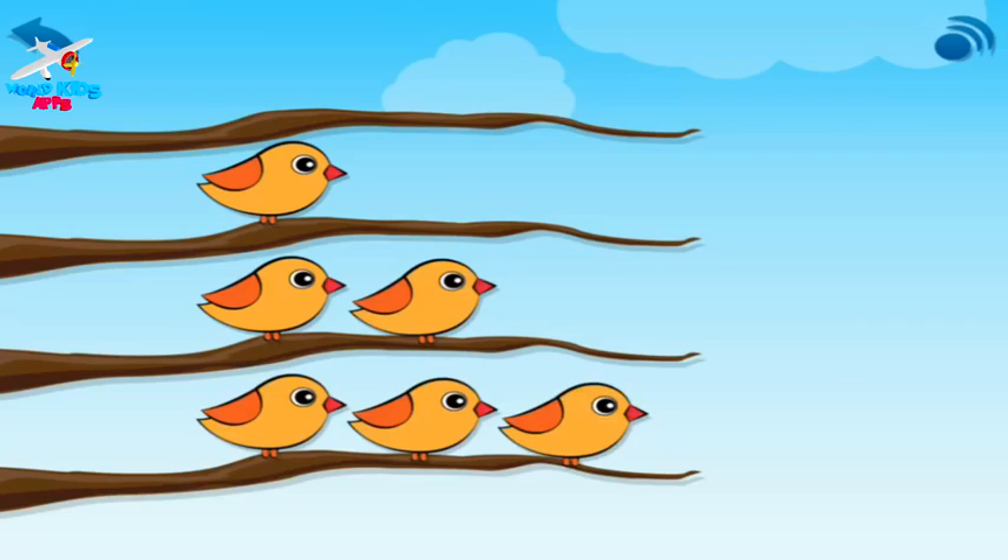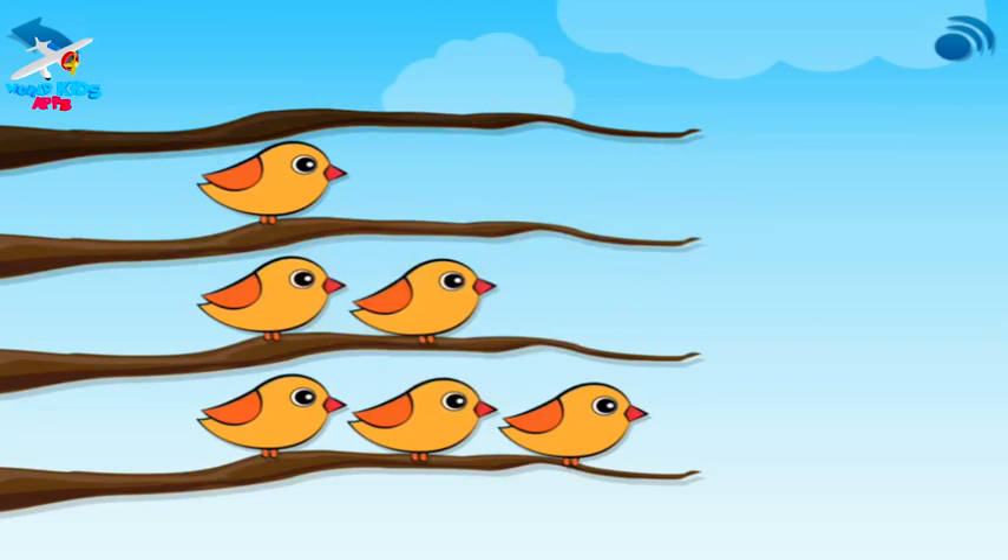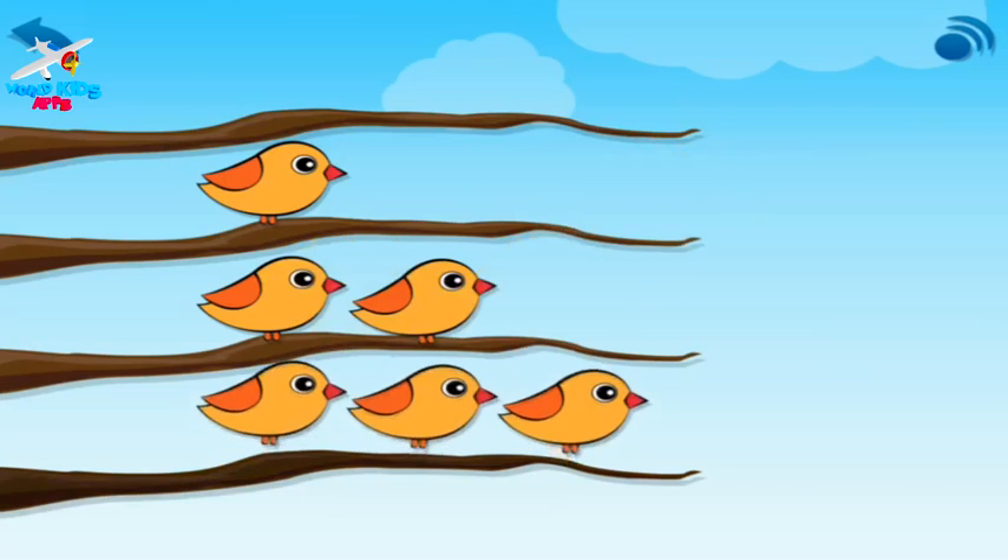Choose the branch with two birds. Two birds. Choose the branch with one bird. One bird. Choose the branch with no birds. No birds. Zero. Choose the branch with three birds. Three birds.